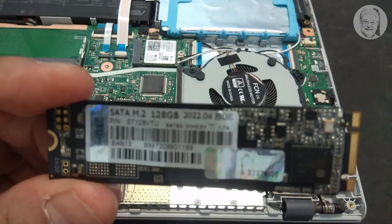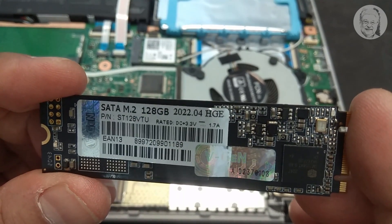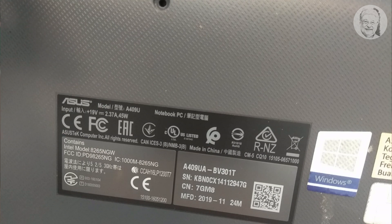I'm installing a 128GB SATA M.2 SSD on an Asus A409U laptop which has an Intel i3-7020U processor with 4GB DDR4 RAM.